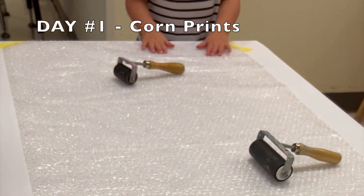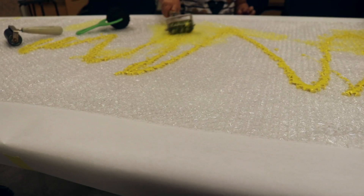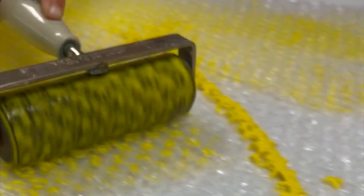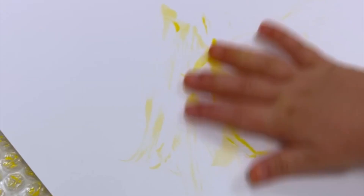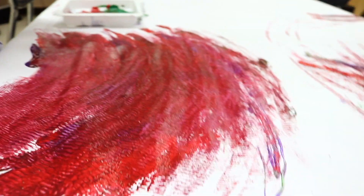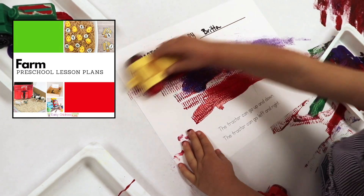Usually nobody is at the art table for a good 20 minutes once everybody arrives, but this bubble wrap has got them here right away. We are rolling yellow paint on bubble wrap so that we can make prints that look like corn — tractor tracks! This is a printable in the Preschool Farm Activity Plans Packet.